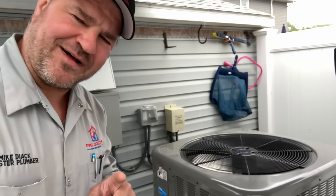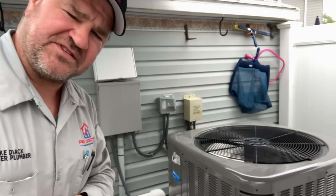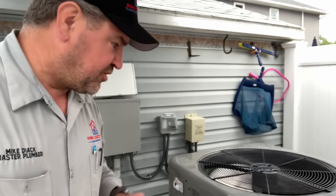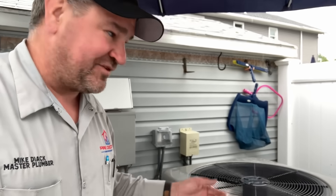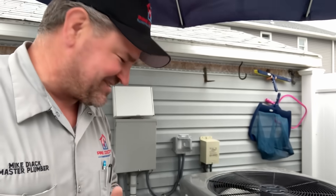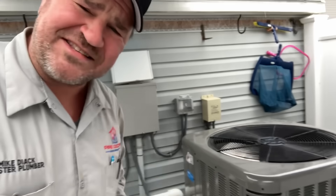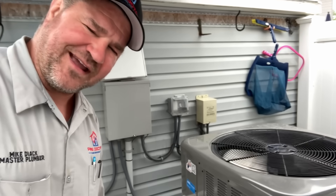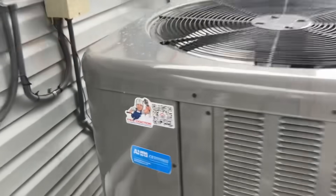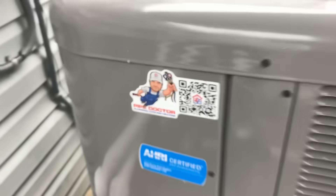If you live in the Long Island or New York City metropolitan area and you've got a Raypack pool heater heat pump, give us a call at 516-348-6300. We stock most parts for their equipment — TXV, transformer, capacitor, fan motor, control board — all in stock. Why would you call anyone else? Give us a call at 516-348-6300, or scan that QR code today to get prompt same-day service. Thanks a lot, you guys!